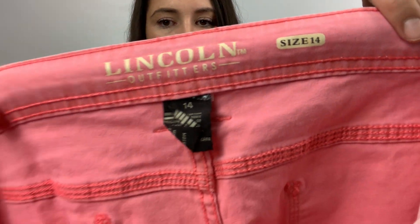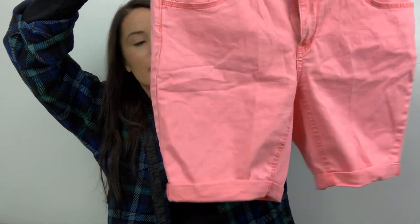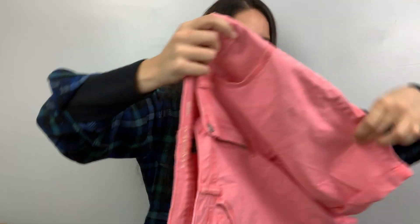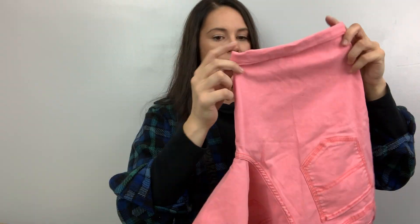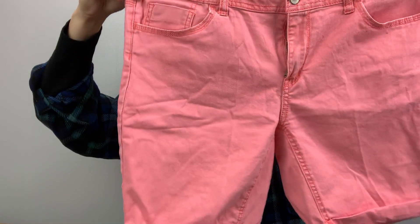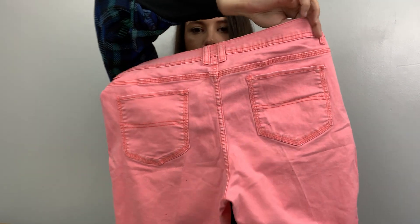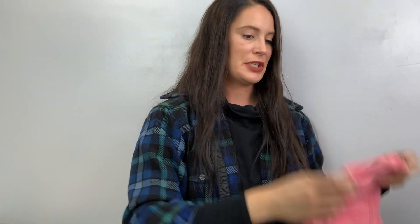This one I've never heard of — it's Lincoln Outfitters, size 14. Pink shorts. These are really cool, they kind of remind me of a vintage vibe. They're more Bermuda — oh jeez, these are really dirty. Now I see what they're talking about. But I'm going to wash them. I like how they have this rolled hem. I was just staring at more dirt stuff on the back. Anyway, those are those.